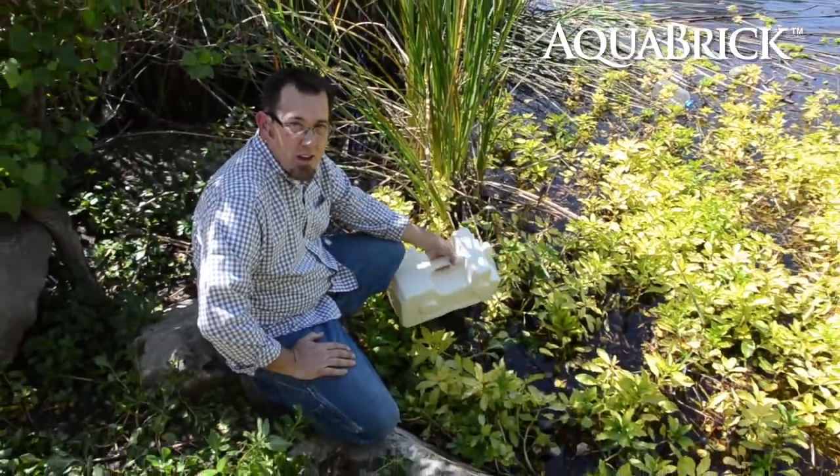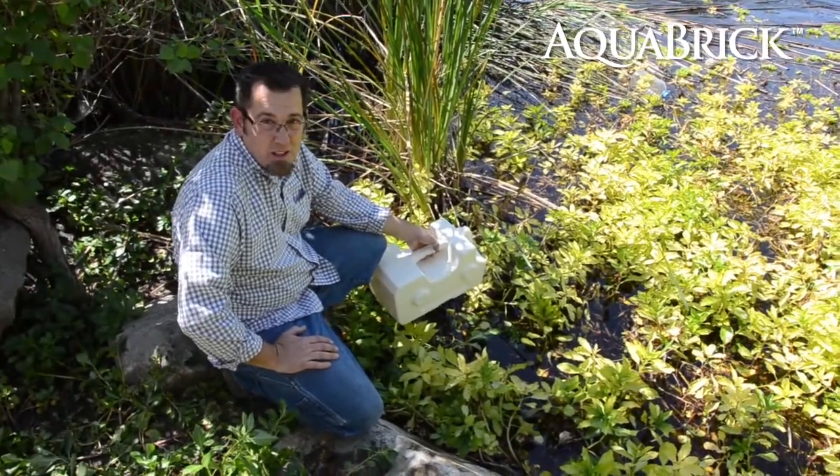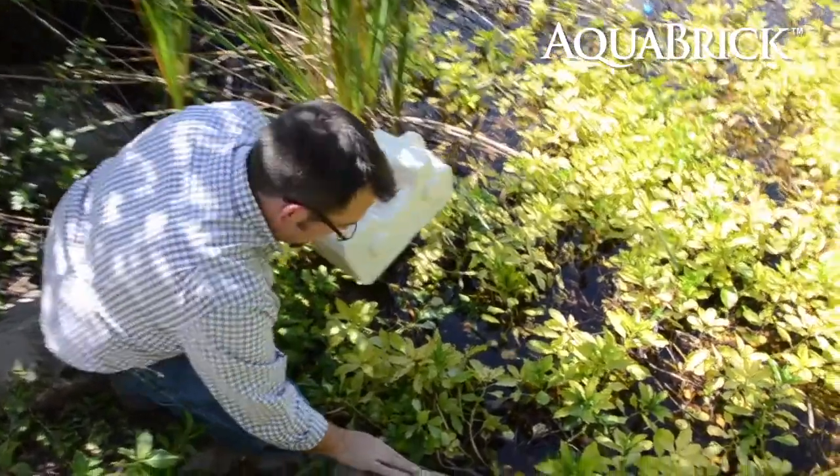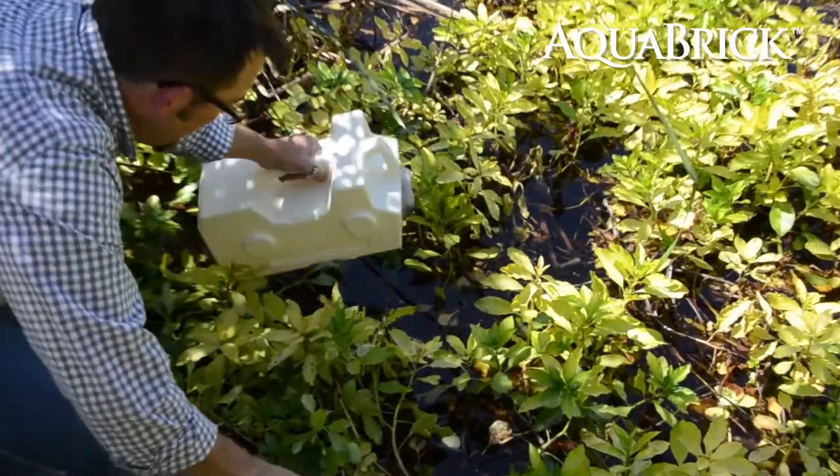Hey there, people want to know how the Aqua Brick works, so I'm going to show you. We're down here at the San Diego River. I've got a pre-filter on the Aqua Brick that's going to help keep the big stuff out.